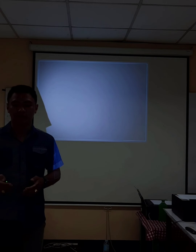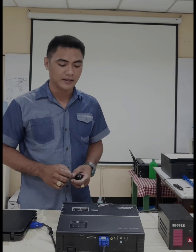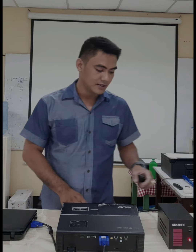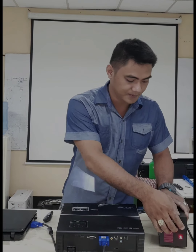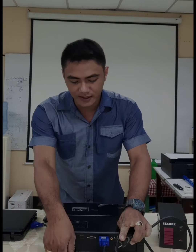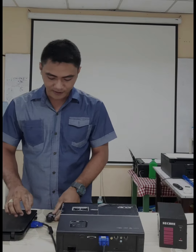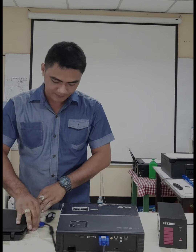And that comprises my report. After that, let's proceed on turning off our devices. On the laptop, just gently press the power button. For the projector, just press twice the power button — you can hear a beep. Then turn off the AVR. Let's take out the power cord, then the VGA connector, starting with the laptop end, then untighten the screws from the projector.